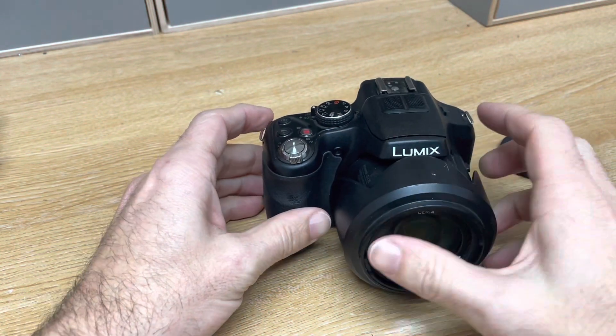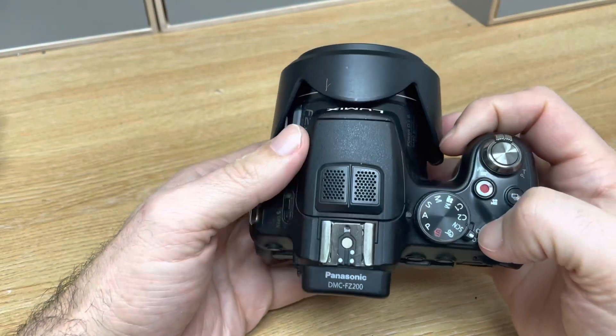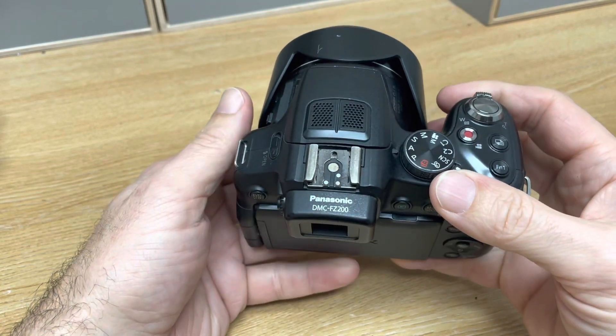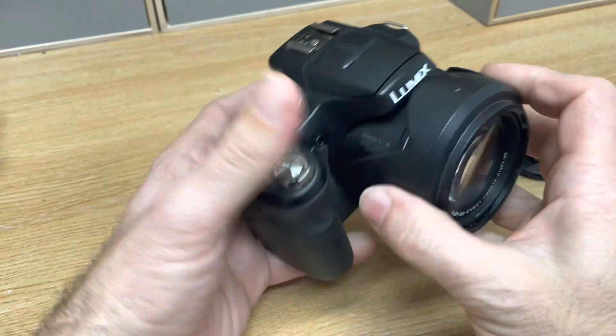Hi guys, so this is a Panasonic Lumix FZ200. This has been modified to full spectrum, so it allows it to see infrared light, allowing it to take movies or still images in complete darkness.